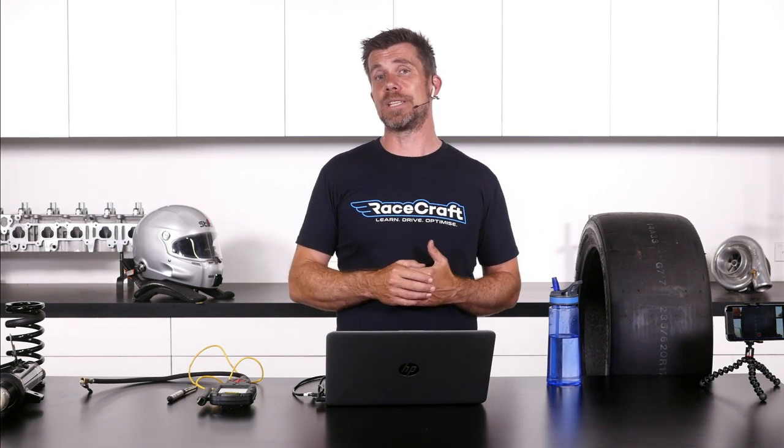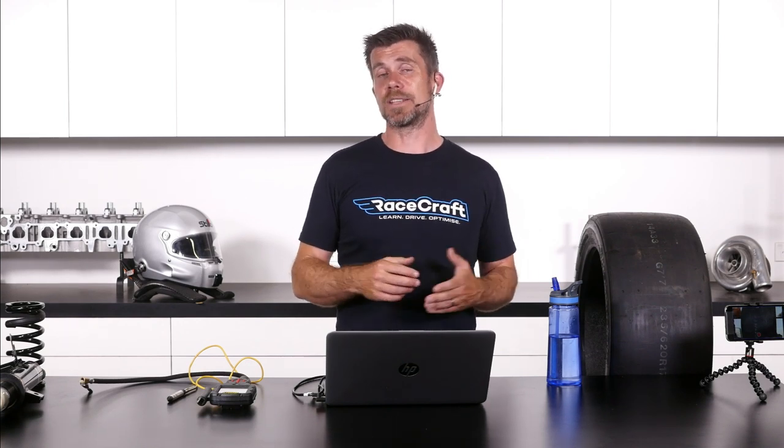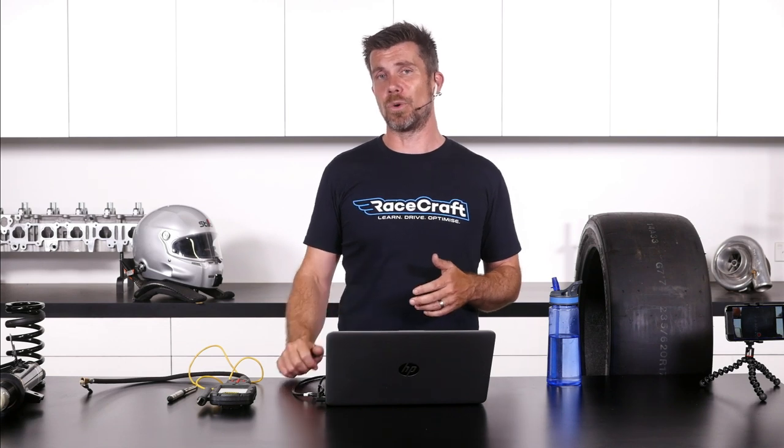We measure the corner weights using corner weight scales. These are a little bit expensive so not everyone's going to have access to those, but of course they have also come down in cost massively since I've been involved in the motorsport world.